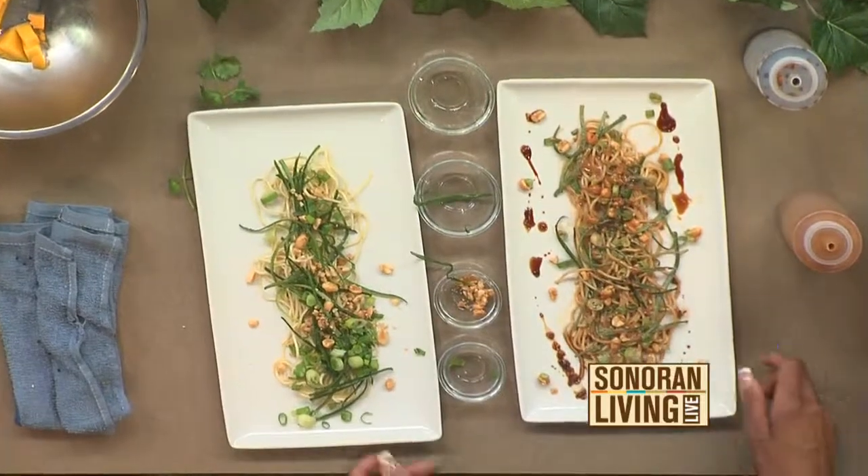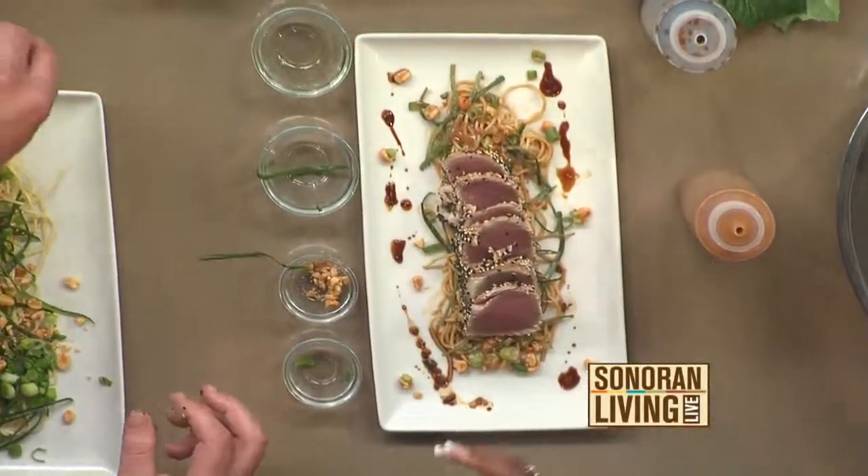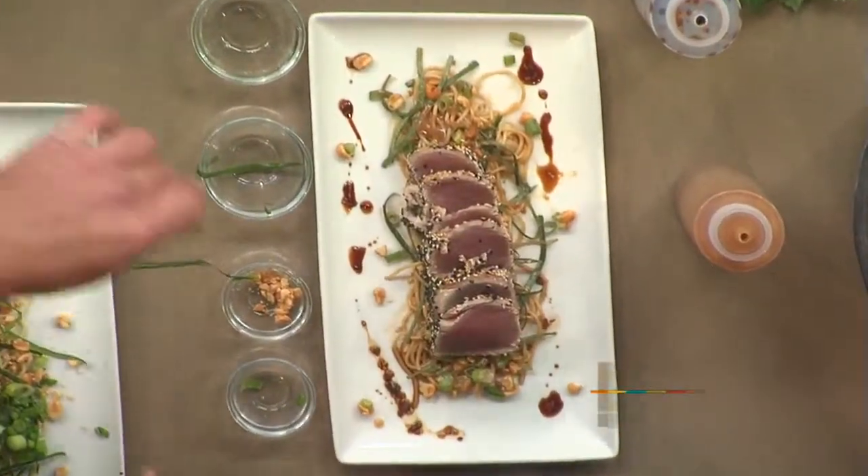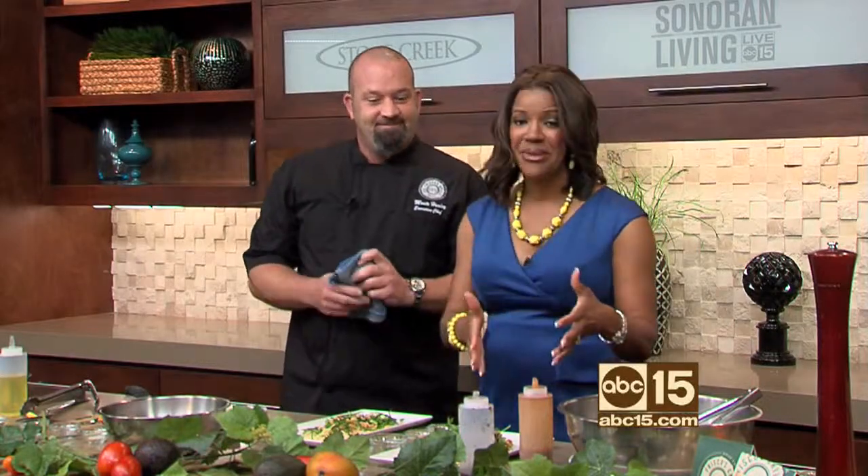We swing the sliced tuna right on top of the noodle base — and wow, that looks great! In our next segment we'll be doing a seared Asian tuna salad. The recipes are posted on sonoranliving.com. This looks amazing and I haven't tried tuna this way before, so I'm going to dig right in!